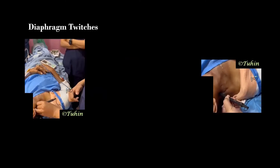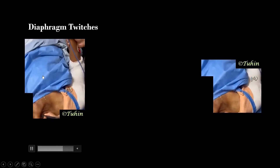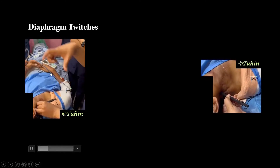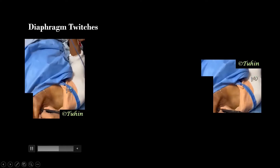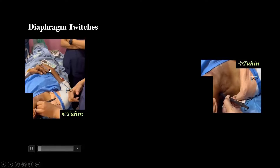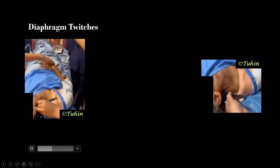Twitches of the diaphragm indicate stimulation of the phrenic nerve, meaning the needle is inserted too anteriorly and medially. We have to withdraw the needle and reinsert 15 degrees more posterior and lateral. The contraction of the diaphragm can create a pseudo-response of the upper limb — this is the reason why you should keep the upper limb away from the lower thoracic or upper abdominal region.